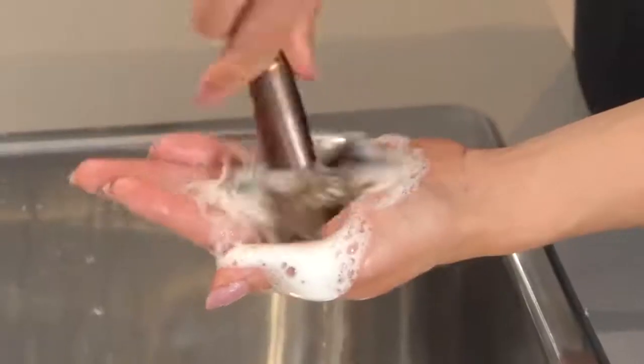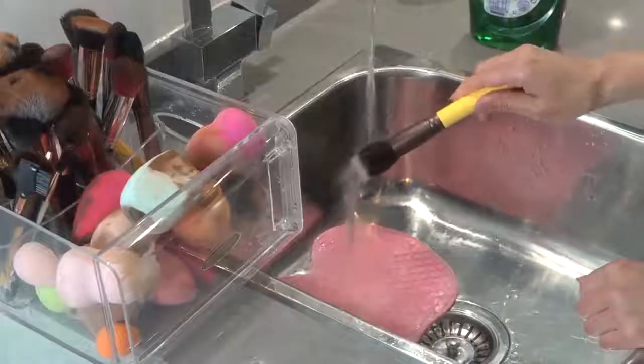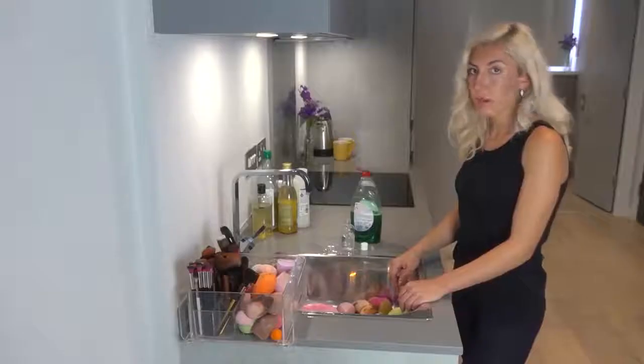That damages your brushes, rips your sponges, can't remove all stains, wastes water, and will take a while.